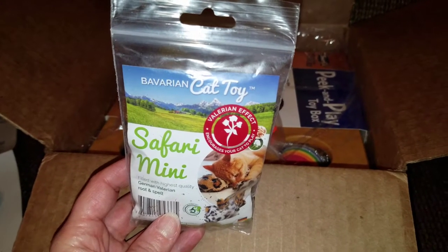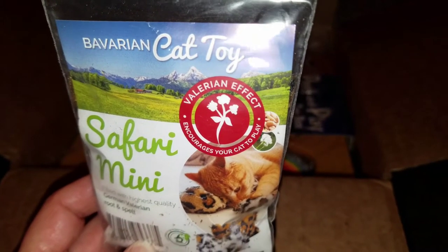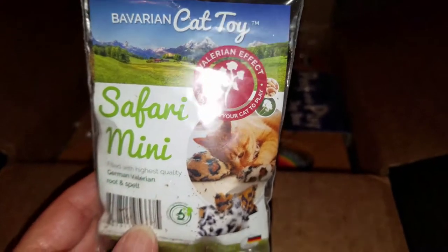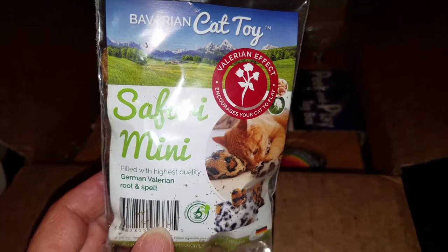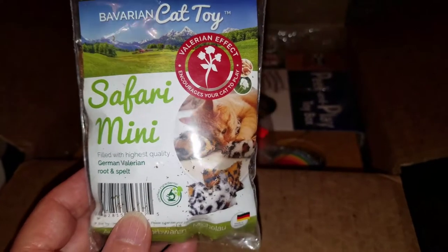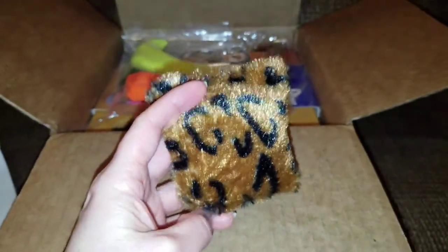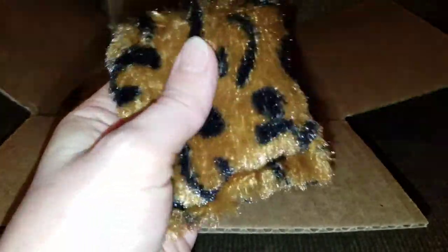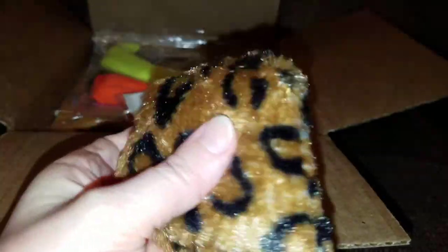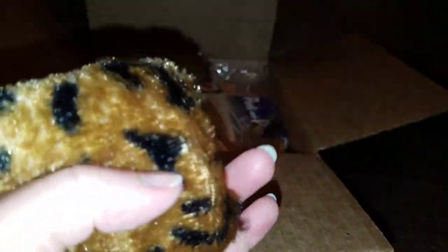The next item in the box is another Bavarian Cat Toy. It says the Valerian effect is that it encourages your cat to play. This is called Safari Mini and it's filled with the highest quality German Valerian Root and Spelt. Here it is outside of the box — it's fur and it's also very soft. You should be able to hear the crinkling sound of what's inside. These have a very strong odor, but it's not an unpleasant odor.